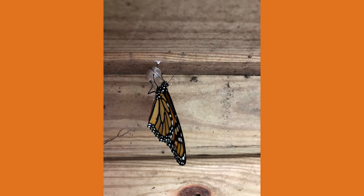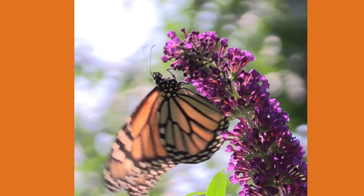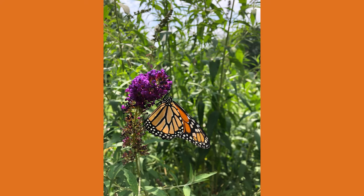As the days get shorter, monarchs know it's time to start their migration routes towards their wintering grounds. They use the sun to stay on course, but on cloudy days, they actually have a magnetic compass to help them navigate in the right direction.